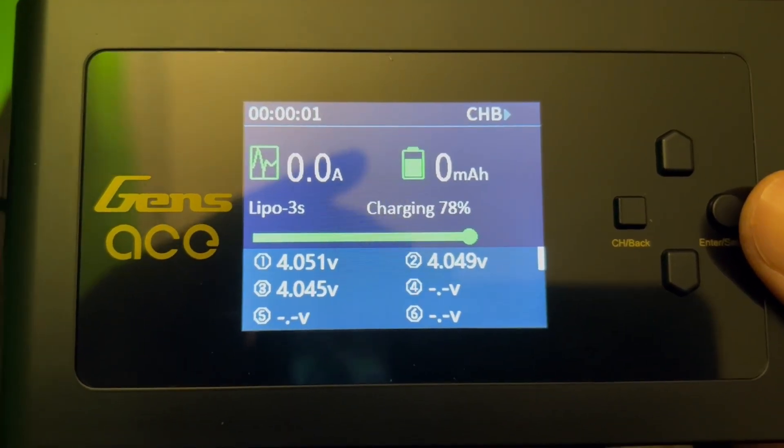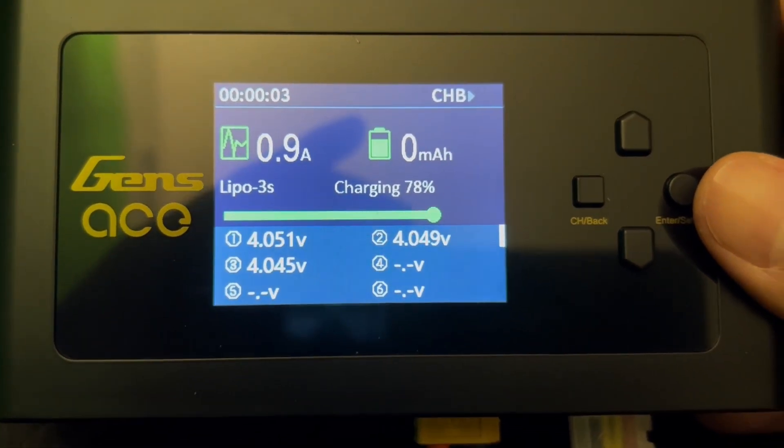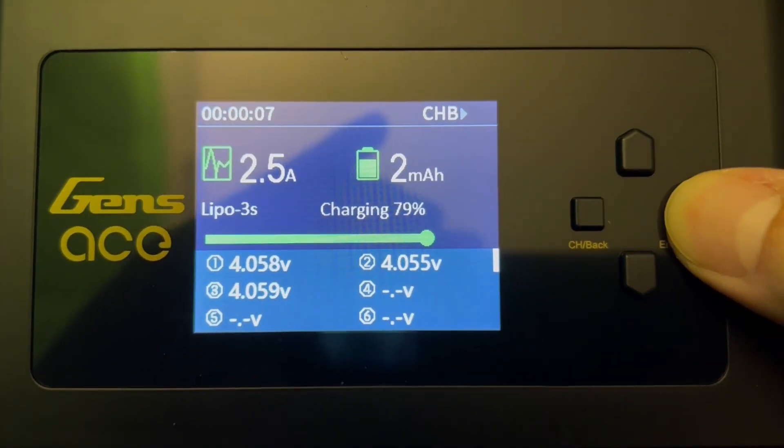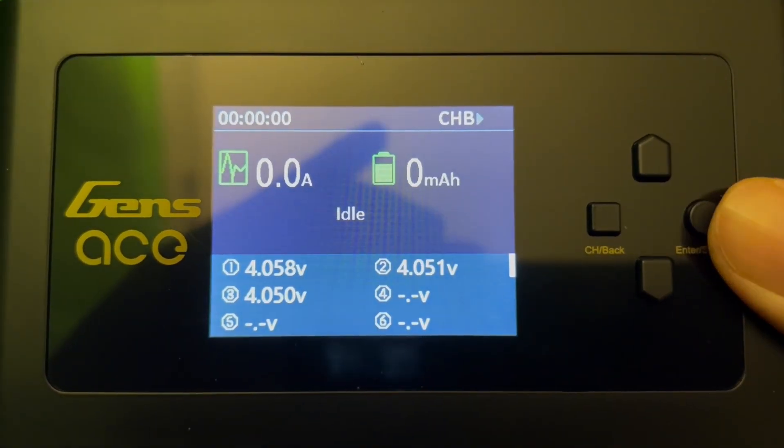You're going to notice that this will start charging. You can see now that it's charging. And if you wanted to stop charging, you could go ahead and just hold the right button, and you'll see that it stops.